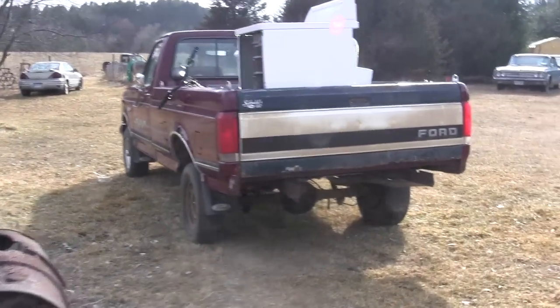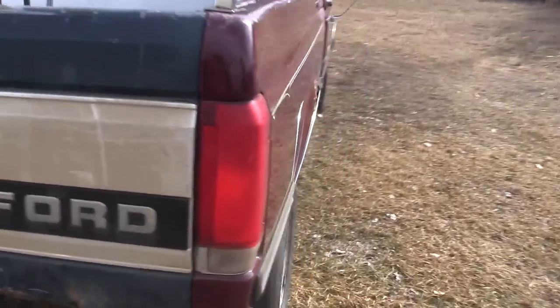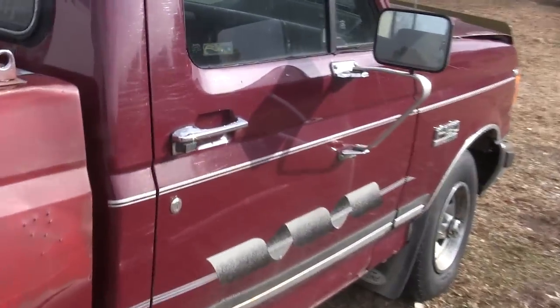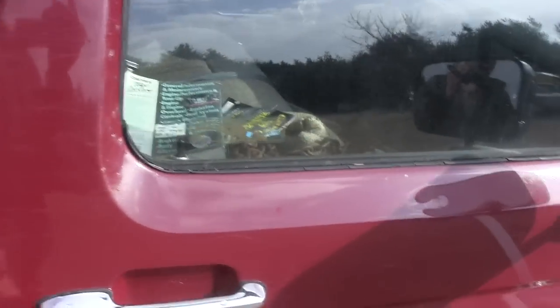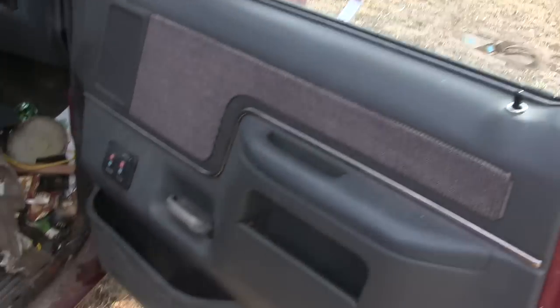We're out here at the 1990 Ford F-150 and we're going to take the doors off and put it on my flatbed. As you can see, I've already stolen the tires off of this one and swapped them over. Now it's time to do the doors. I'll show you how to do the passenger doors first because they're pretty easy.